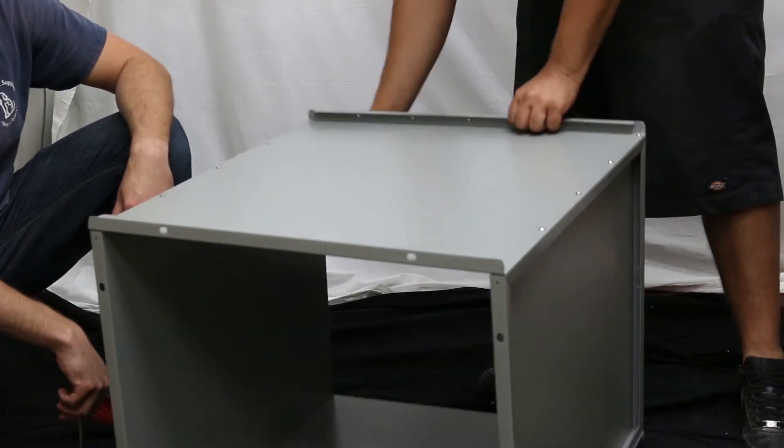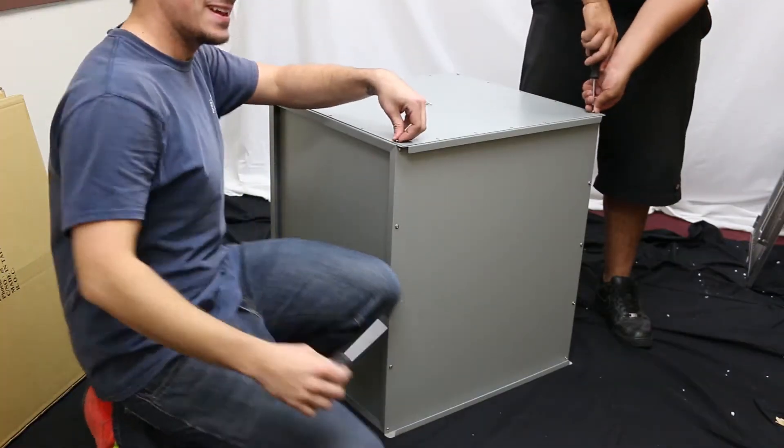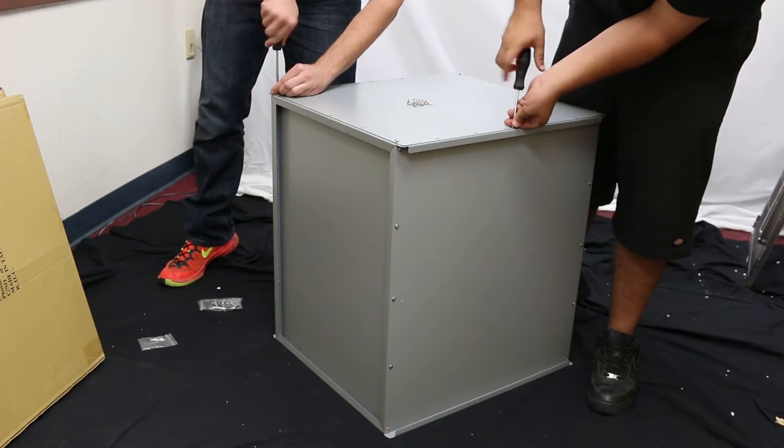Next, we will flip the assembled panels over so the back of the cage is facing up. Put the back panel in place on the cage and begin to assemble it. To ensure proper alignment, do not completely tighten screws until each hole has a screw inserted and the edges are aligned.